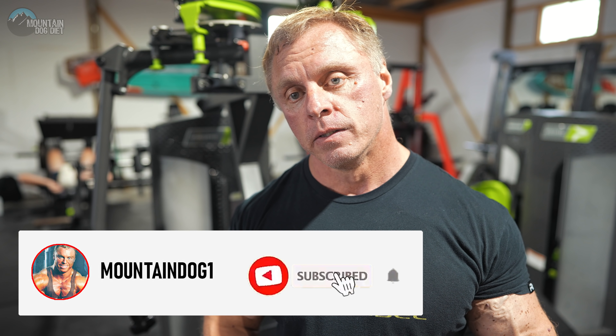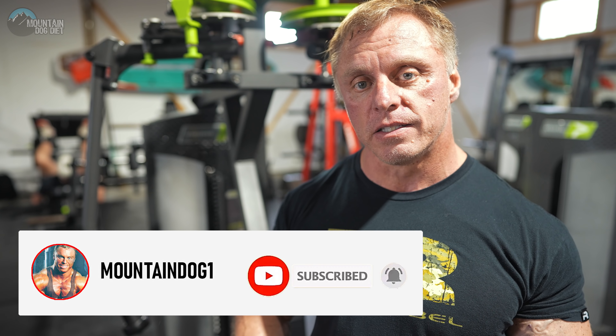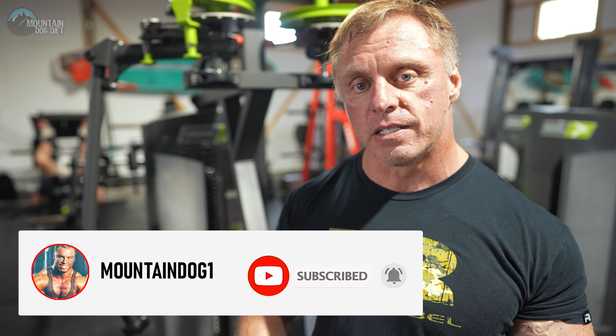All right, hi everybody. John Meadows here. Check out the lighting with the pec deck. So if you've been watching my videos, you know that every time we go to this machine, it always looks like we're doing it in the dark. But out here in the barn, we got some light coming in. You can actually see the machine.